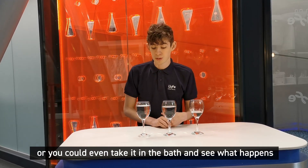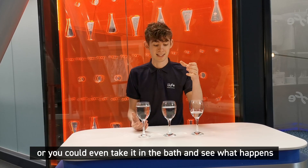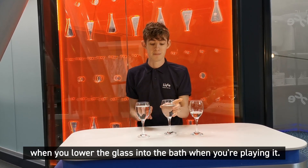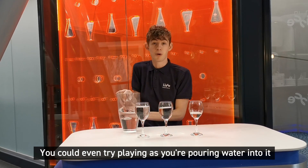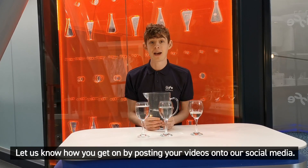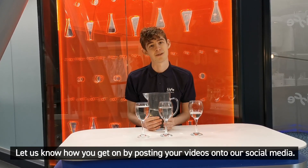Some things you could play around with: try tuning all of your glasses of water so you can play a little song. You could even take it in the bath and see what happens when you lower the glass into the water whilst playing it, or try playing as you're pouring water in. Let us know how you get on by posting your videos onto our social media.